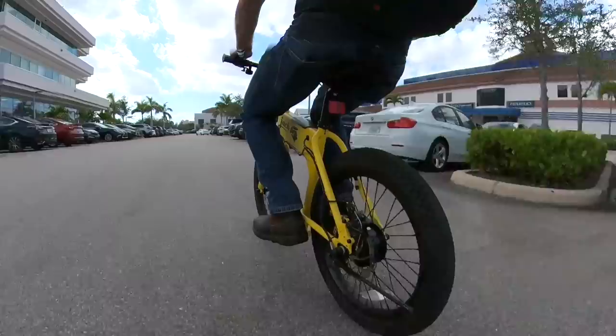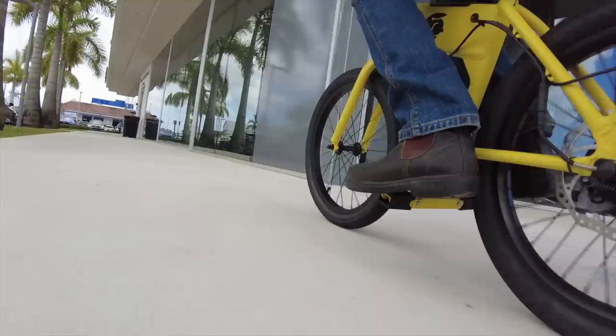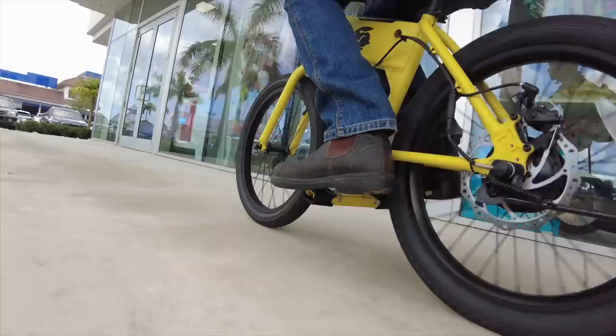Now there's a lot to like here. It's fast, it's light, it's convenient. But there are also some downsides. I would have loved to see some LED lights included on this thing to make it safer at night.